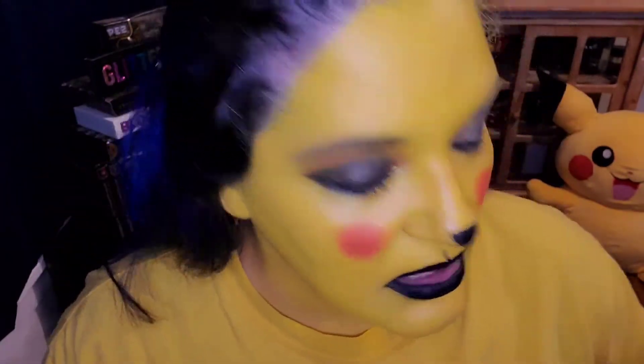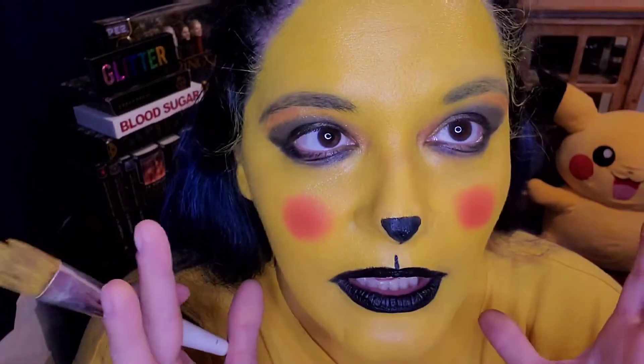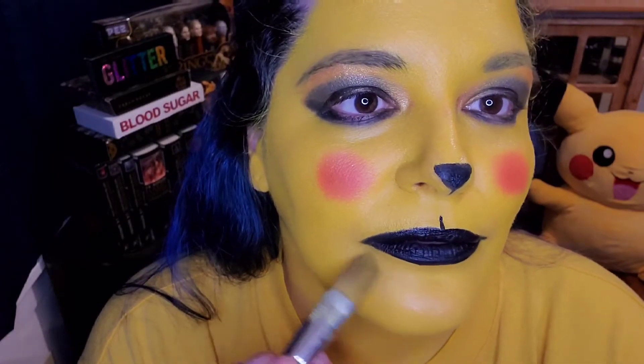One side note I did notice with this product: you can add setting powder to it, and that will help to keep everything from moving as much. But when you add the setting powder it does dry up the face and give it a little bit more of a matted look. This yellow I did not want to tone down at all because I felt it was just the perfect amount of yellow — the perfect color. So I did not add any setting powder. But let's finish the eyes.